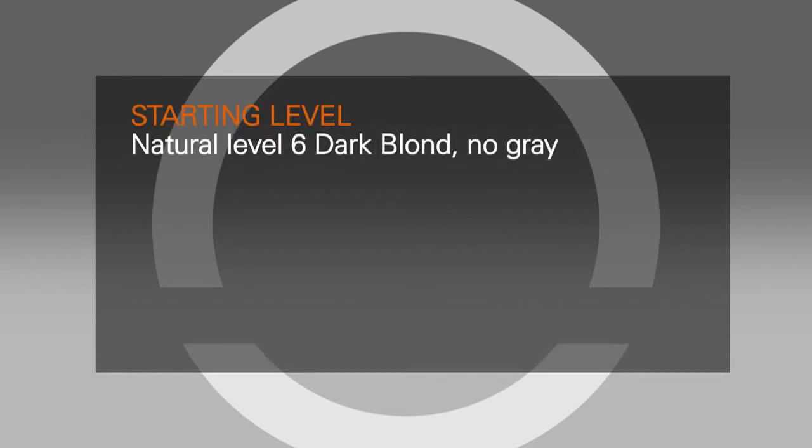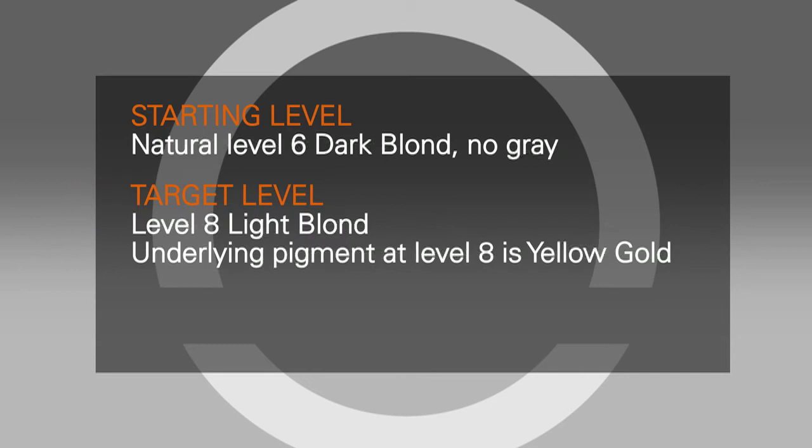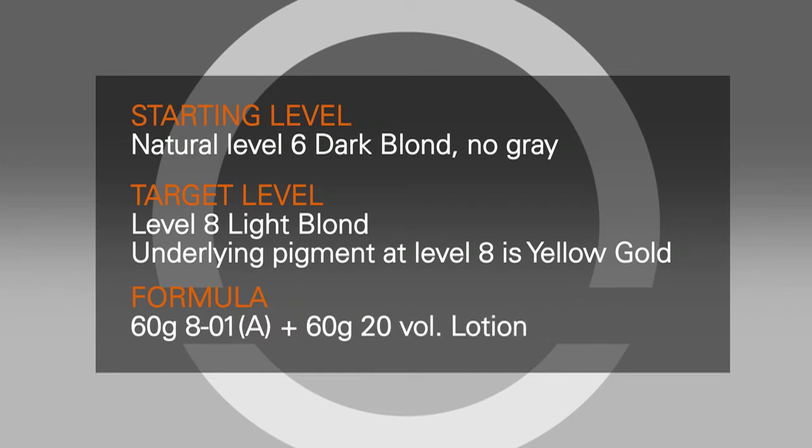Your client's natural level is a 6 dark blonde with no gray and she wants to be a level 8 light blonde without any warmth. Remember, at level 8, your underlying pigment is yellow-gold. To achieve a natural result, you will add blue-violet to your formula. Your formula will be 60 grams 8-01 A plus 60 grams 20 volume 6% oil lotion.